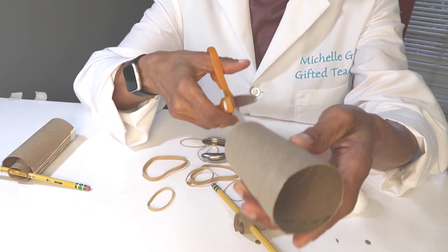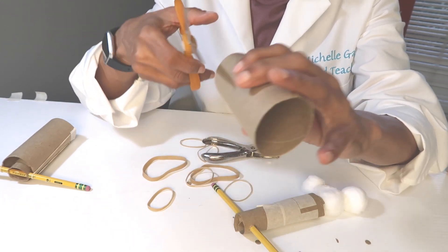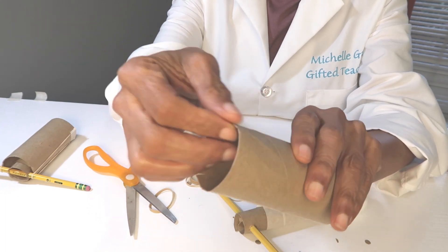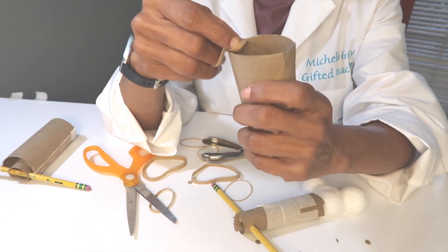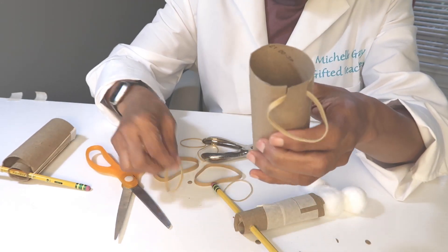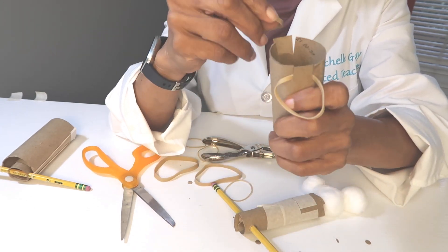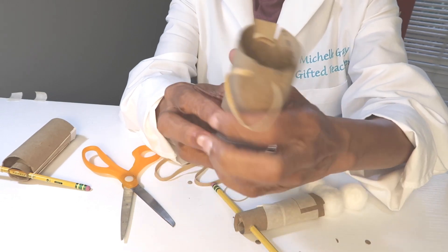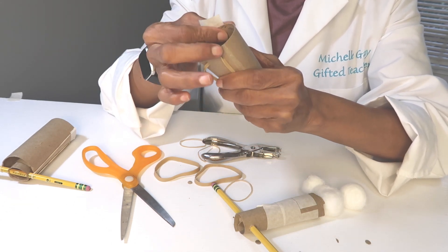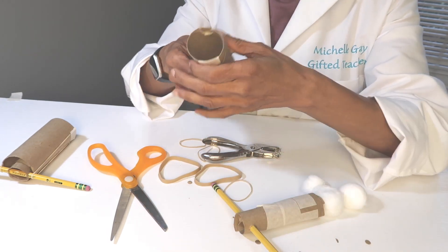Now we are going to take the second toilet tissue roll and cut two slits on each side. We want to make them even on each side, so you just have little flaps on each side. Now we are going to take our rubber band and loop it where the slit is. We are going to take our second one on this side and loop. You should have a rubber band on each side. Take some tape and tape it over the slits on both sides.